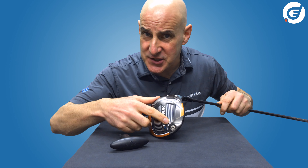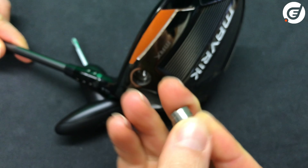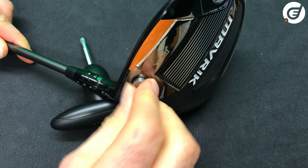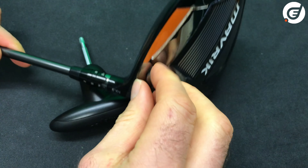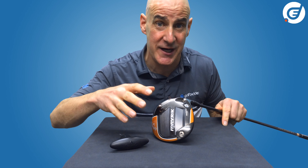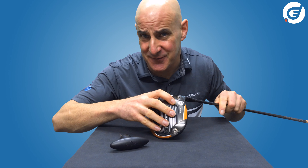If we switch the weights and move the heavy 14 gram weight to the heel, we are really setting up this driver to have a big draw bias. So if you suffer from a slice, this setting will most likely reduce or even correct it, with the heavy weight wanting to shut down the face of the driver.